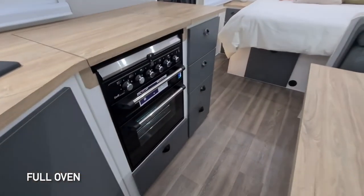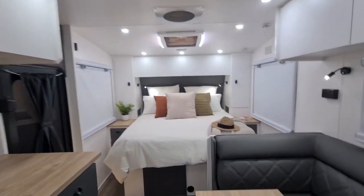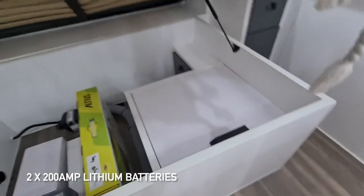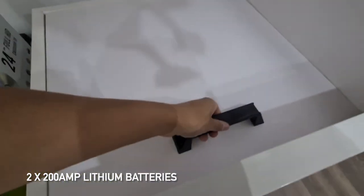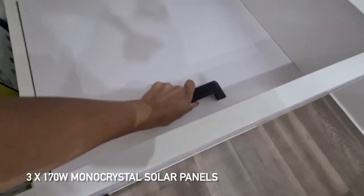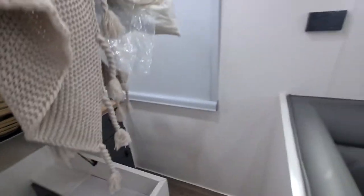There's a full oven, and just taking a look under the bed you'll see we've got two 200-amp lithium batteries and three solar panels on the roof — really a decent off-grid setup.